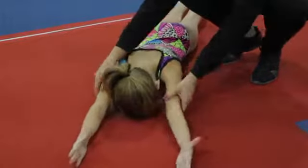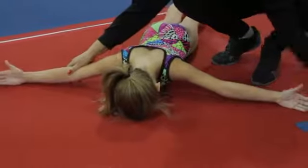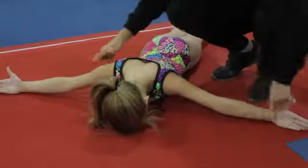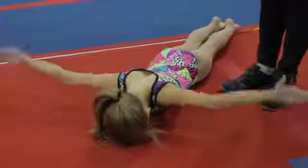The next form of this exercise is the M. We call it 'show me the money' because she has her hands in a show me the money position. Now she's going to do the same thing and lift her arms straight to the ceiling. With your stronger gymnast, you can add weight to this.